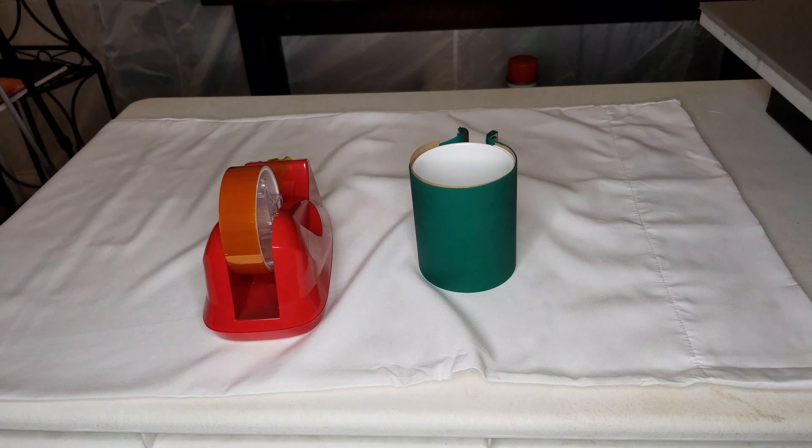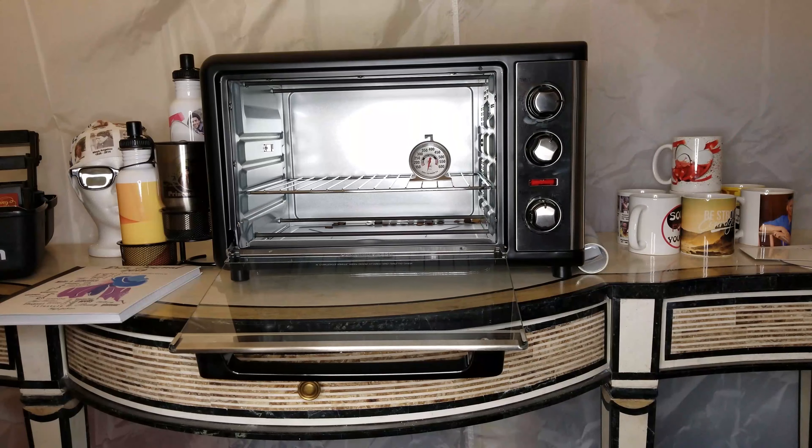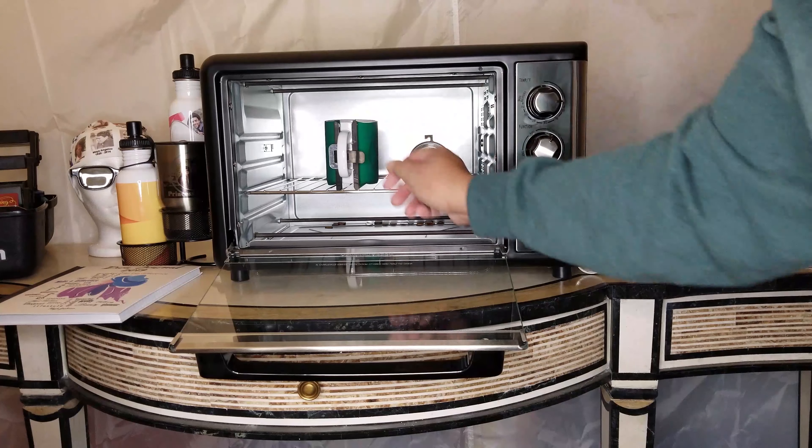It's okay to put the mug in the oven without gloves on, but when you take it out, make sure you have your heat gloves on because it's going to be very, very hot.